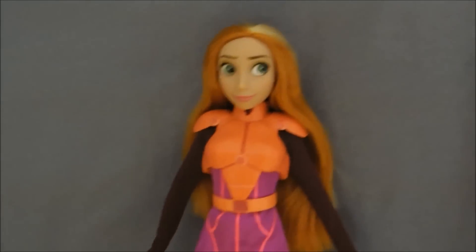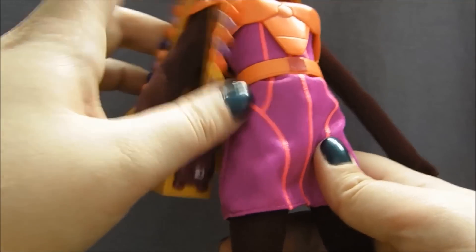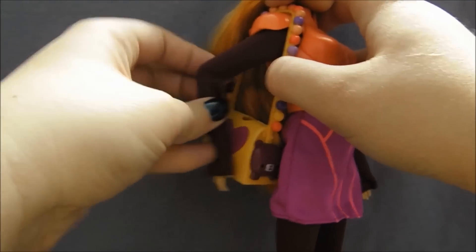I just think they really did them so well. The purse will go up on her arm, but it is just a little bit tricky to get it to stay there because it's so stiff and heavy.